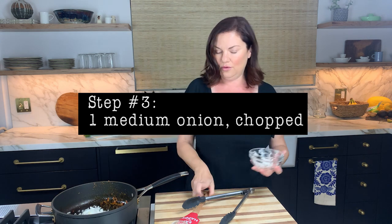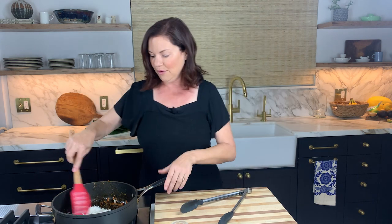I have a medium onion chopped here, and we're just going to get that into the pan — it smells onion-y. We're going to get these cooking and getting soft while I prepare the chard.